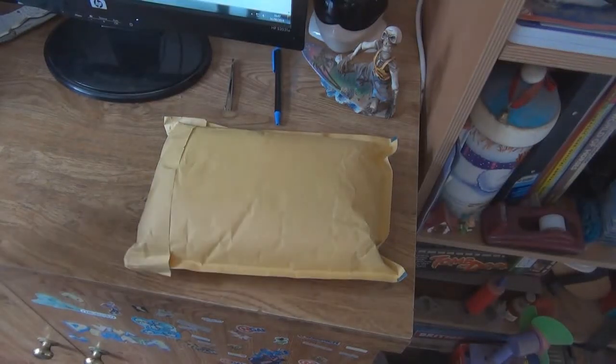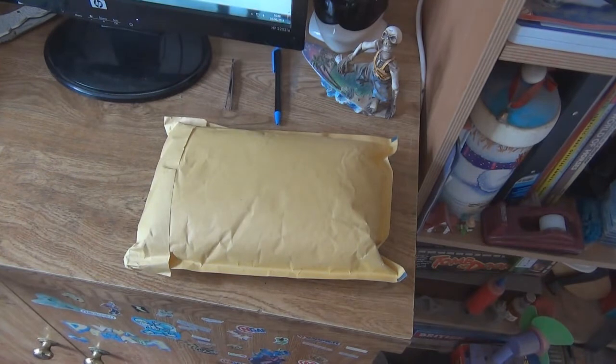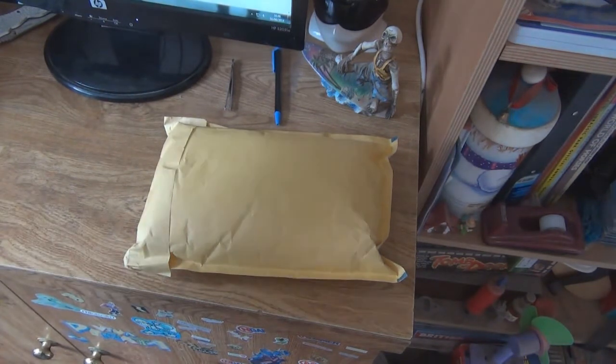Hello everyone, Louisville Smith here. This little package — I didn't actually order it, I just bought it from my friend. It was Saturday, I believe, something like that — I'm not quite sure, I can't really remember. But she posted this out on Monday and today is Wednesday.